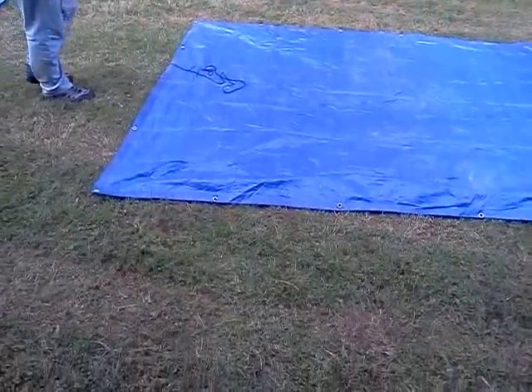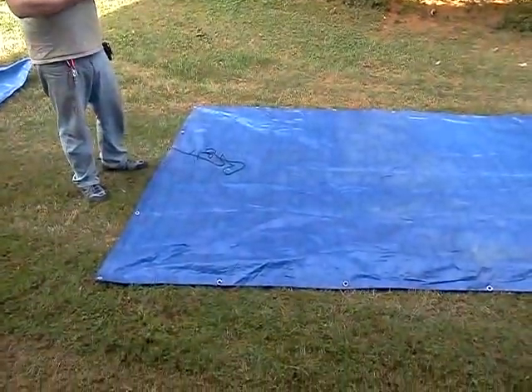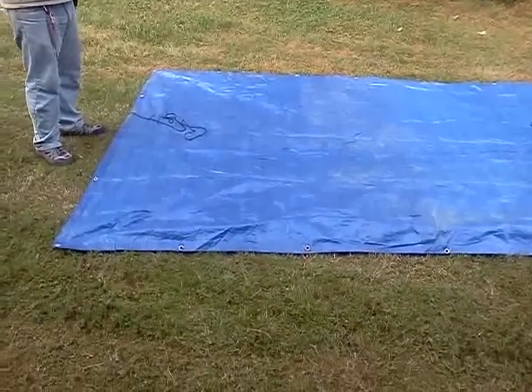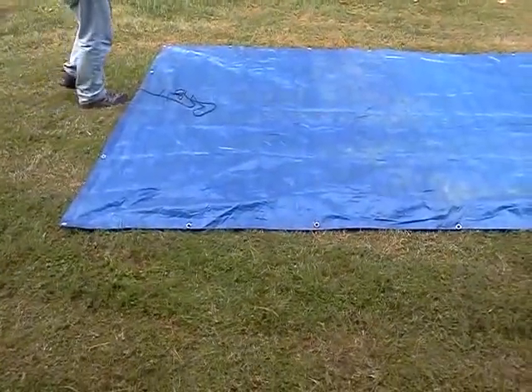Hello YouTube viewers. This is Razor 1031 with Cameraman Little John 3711, and we're out here today to show you a few different types of tarp setups. This one is going to be using an 8x10 tarp, and we're going to try to set up an A-frame. Let's get started.